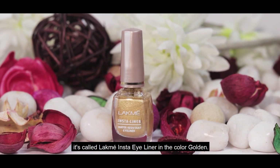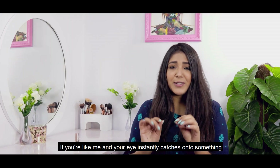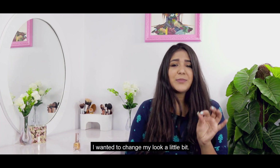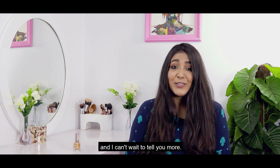It's called Lakme Insta Liner in the color gold. If you're like me and your eye instantly catches on to something that's partly metallic, you're going to love this product. I was a little bored of black eyeliner and I wanted to change my look a little bit. That's when I stumbled upon this liner from Lakme and I can't wait to tell you more.